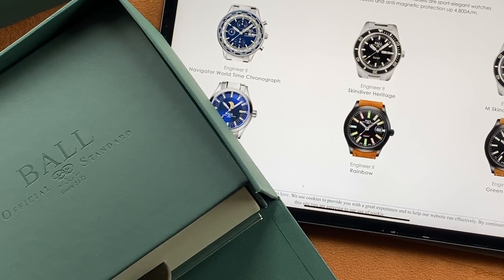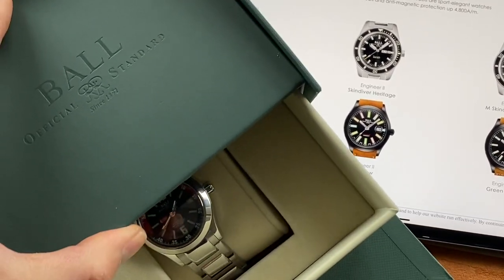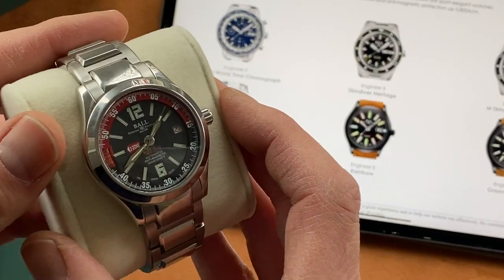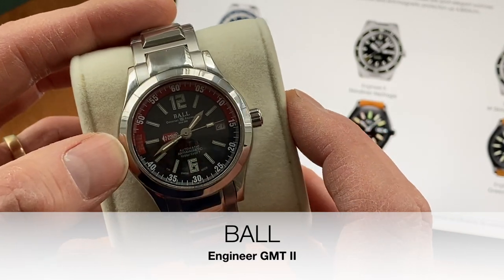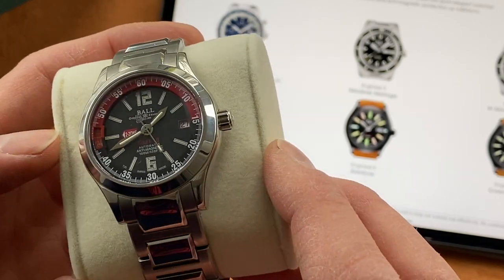Hi viewers, I'm delighted to share with you today another beautiful stunning timepiece from Ball. This is the Ball Engineer GMT2 with a special unique time zone feature. Let's have a look at this in detail and go over the specs.